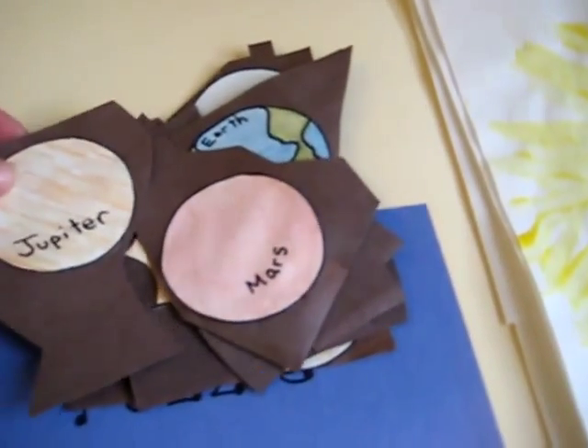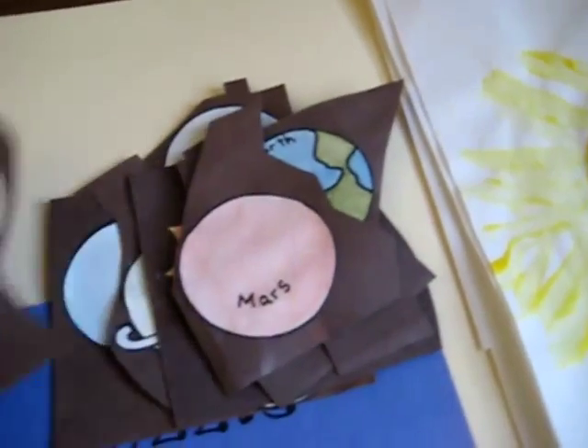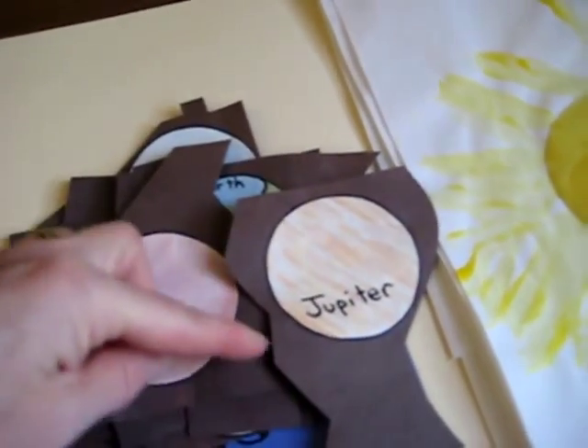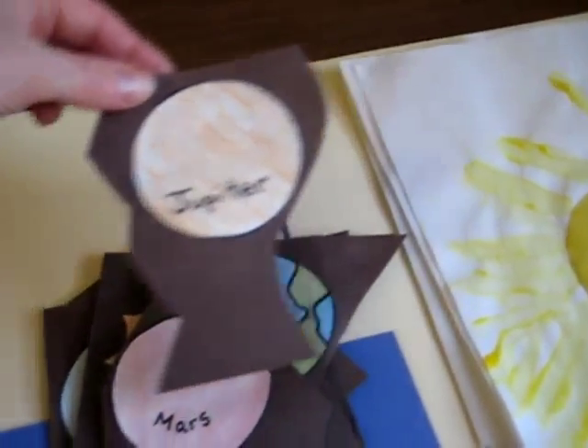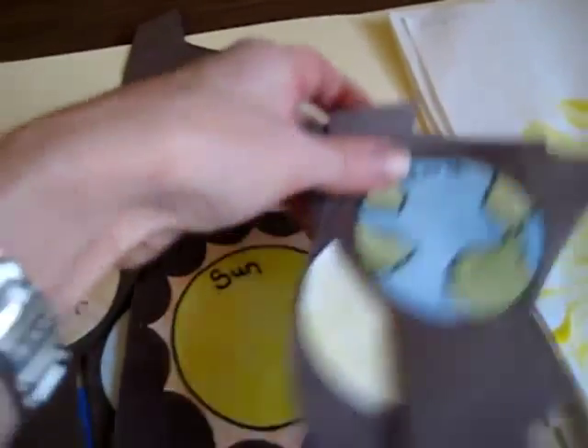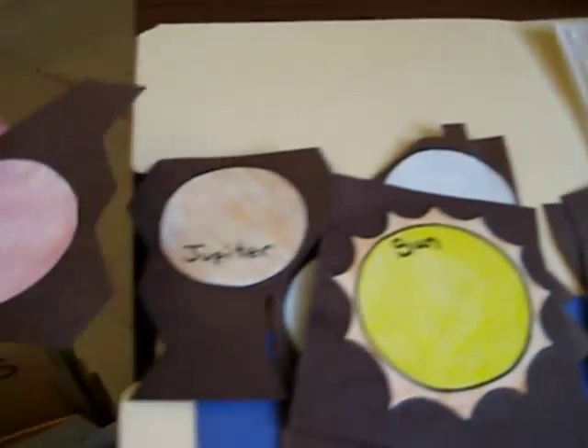Here is a little poster that we made — it's actually a long poster with all the planets in the right order. I wanted to save it and keep it somehow, so instead of just folding it up, I cut them out. Each planet has its own little piece, and that way it's a great little puzzle.